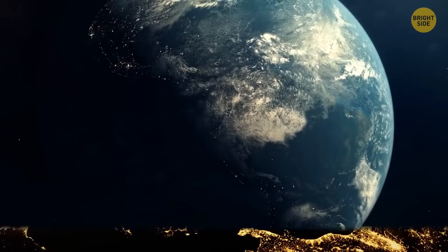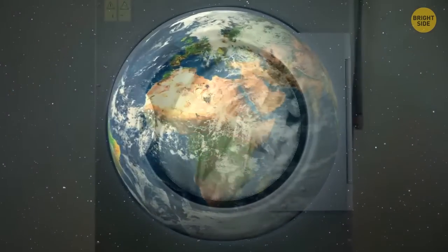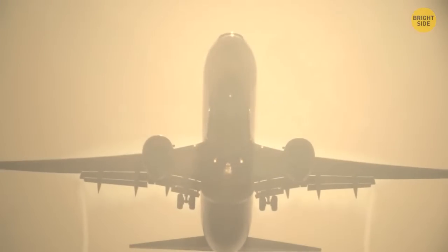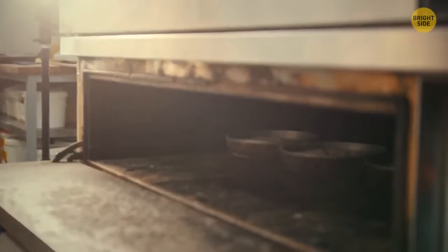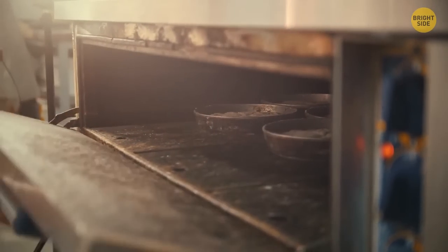Have you ever stopped to think about the thrilling secrets of day-to-day modern life? Tiny windows in washing machines, little holes in airplane windows — if you haven't got a clue what I'm talking about, tag along. Remember the drawer at the bottom of your oven? Maybe you've been using it to store pots and pans. Even though it can serve that function, the best way to use the bottom drawer is to keep your meal heated while you're waiting to serve it.